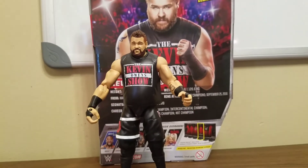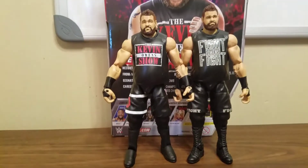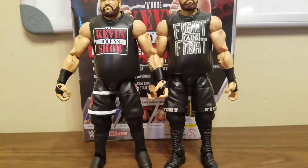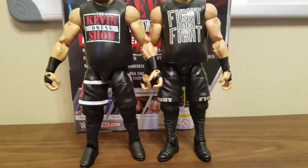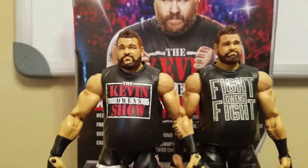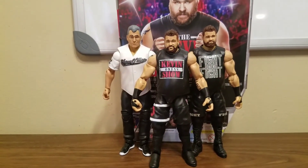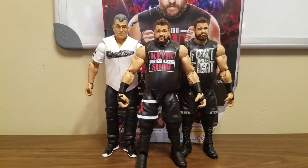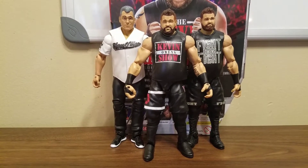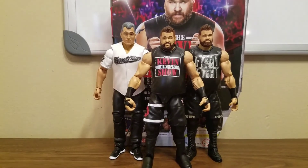Now let me show you why I don't like these short kick pads. Reason number one: the Elite 47 Kevin Owens towers over this one, and I'm pretty sure the Elite 47 is the more accurate height for Kevin Owens — because without those short kick pads, he's taller. Reason number two: look how short he is compared to Shane. The Elite 47 Owens and Shane are about the same height — Shane's around six-foot-one or two — while Owens on the box says six feet.